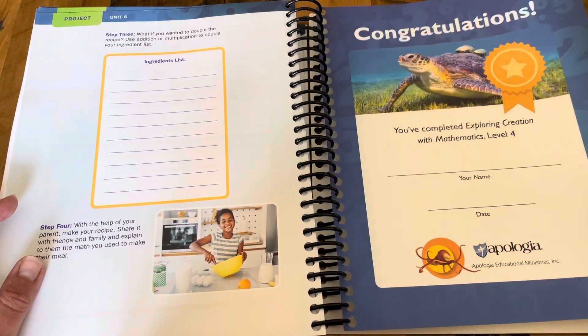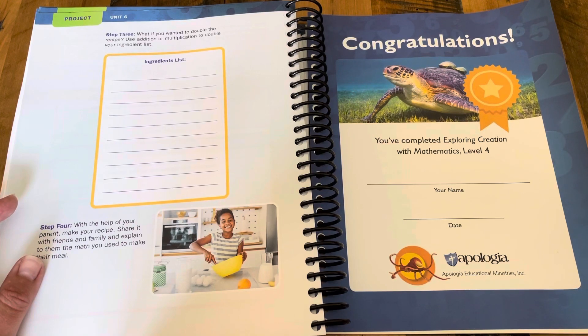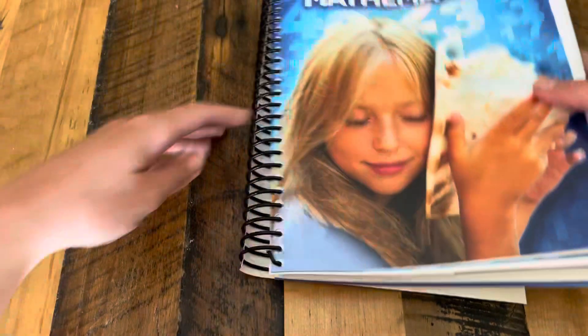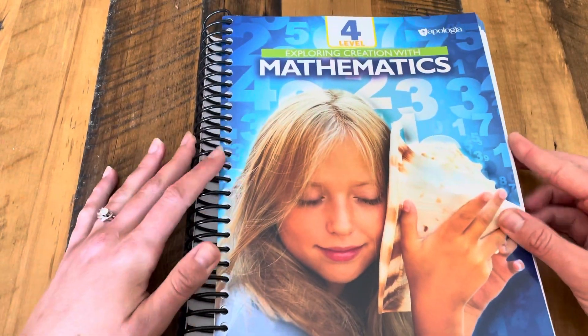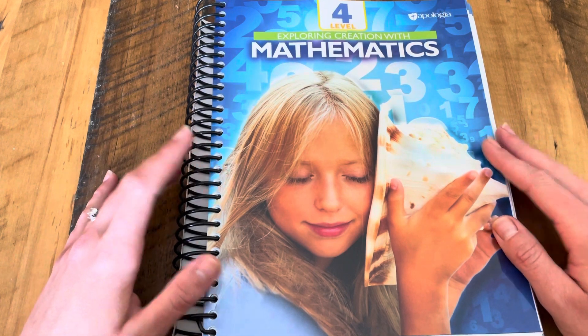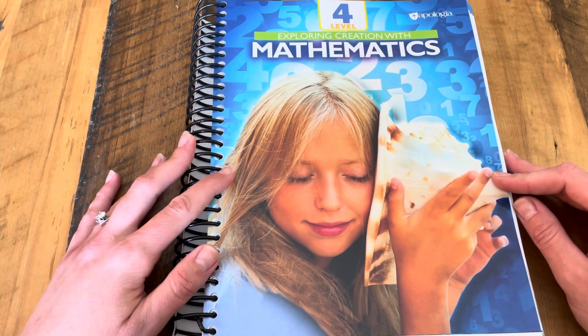You get your certificate of completion at the end of the course. I hope you have enjoyed this flip-through. If there's anything you want to see specifically or have any questions, please let me know. We have really enjoyed Apologia's Exploring Creation with Mathematics. Thank you.